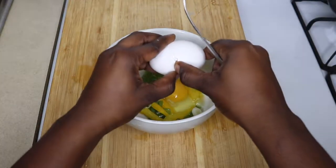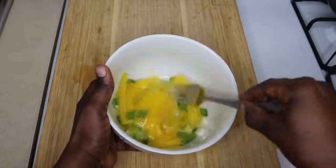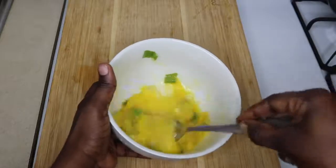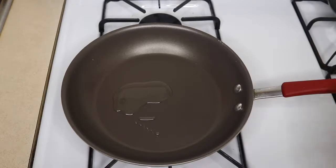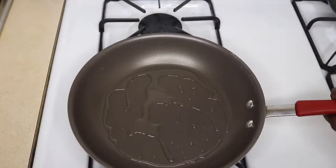So now I'm just going to whisk together my vegetables and eggs, and then add about a teaspoon of oil into my frying pan. When it's hot, I'll just pour the mixture into it. Turn the frying pan in such a way that every part of it will be coated with the oil.